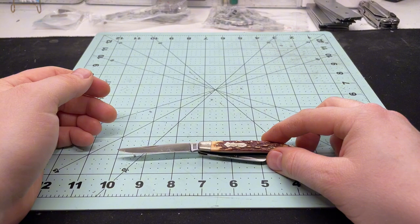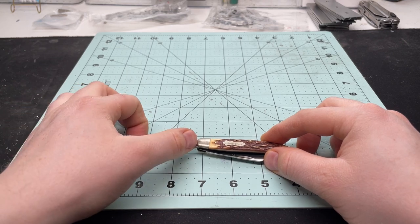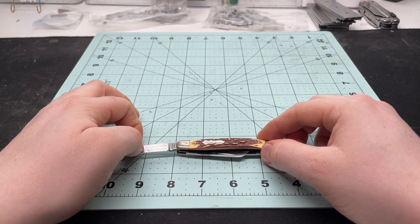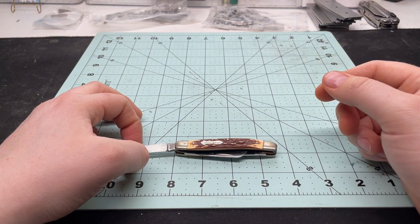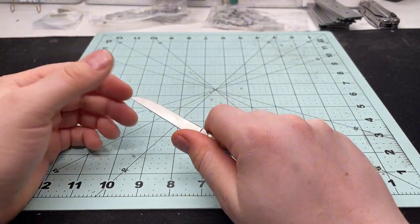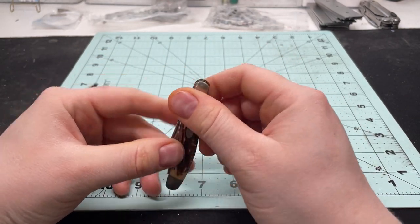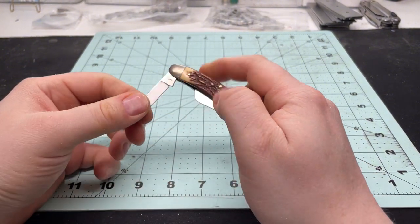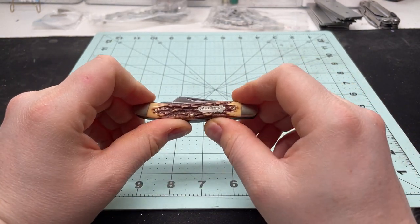Lining it up, it's about three inches on the blade, or a little less — two and three quarters almost on the blade edge, three inches including the ricasso. The handle is about three and three quarters, almost three and a half — a little over three and a half. That's a good size knife for slicing an apple; you're not going to be limited by that blade length, and you've got the two shorter blades as well which are useful.